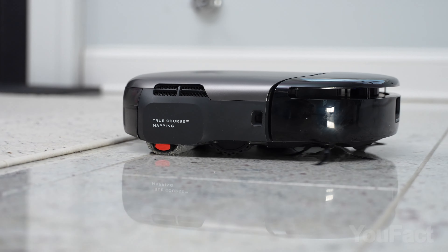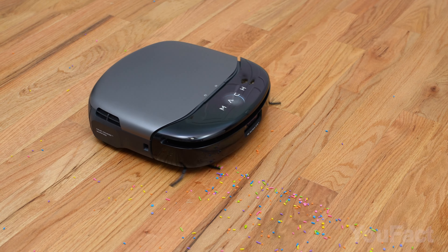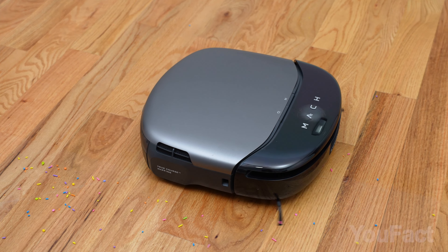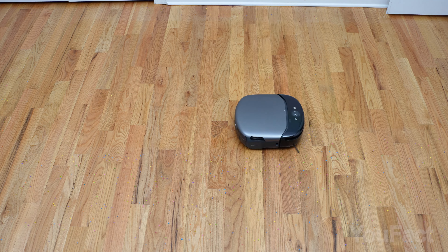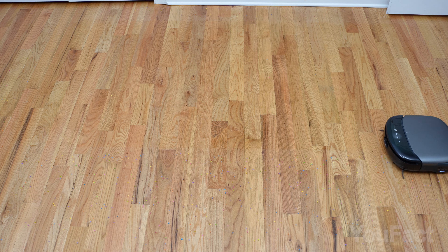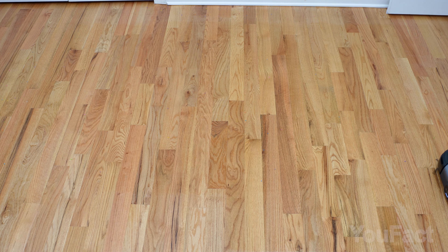It operates quietly at standard suction levels, which I found particularly pleasing. It's impressive how well it vacuums and mops, making little noise at standard suction settings — which is a relief. Unlike many other robots, the S1 Pro focuses on the room's central areas first, saving the edges and corners for last. This approach proves to be more efficient in practice.